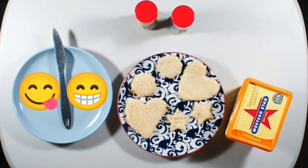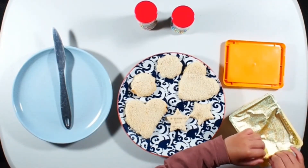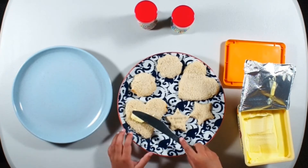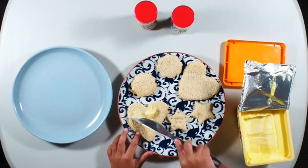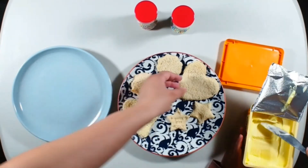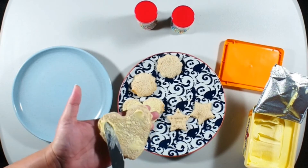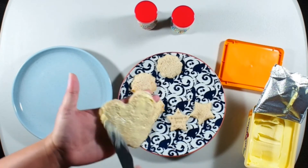Now it's time for butter! Good job, Zach. Thank you. Yeah, take some butter — put it on one of the hearts. Be careful. Mama! Put it everywhere. I'll help you with that. Thank you. I'll put some more for you. There you go. Oh, that's going to be so tasty. I know. We need quite a bit of butter so that the sprinkles can stick to it.